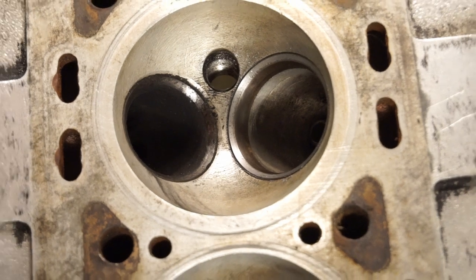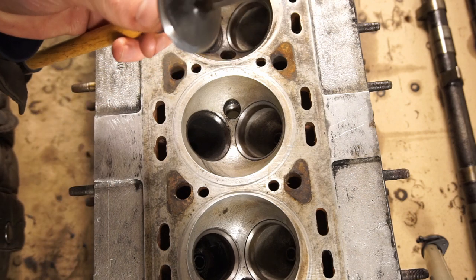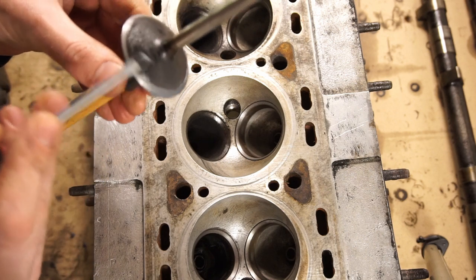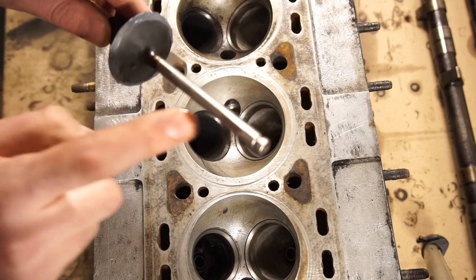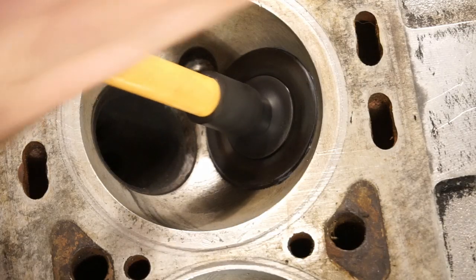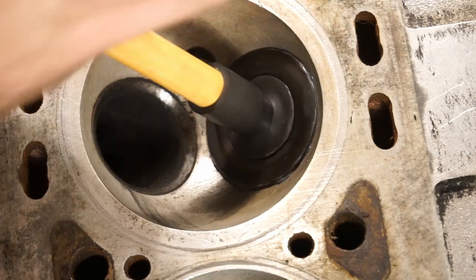Now I'm going to switch to the finer compound and do everything exactly the same again. It's basically the exact same stuff, just a finer grain — kind of like when you're sanding and you change the grit of the sandpaper. Same idea: a nice even coat all the way around, a little bit of oil on that valve stem. Then the exact same thing again — twist it back and forth, turn it 90 degrees, twist it back and forth, turn it 90 degrees. Just keep going until the tone changes again.